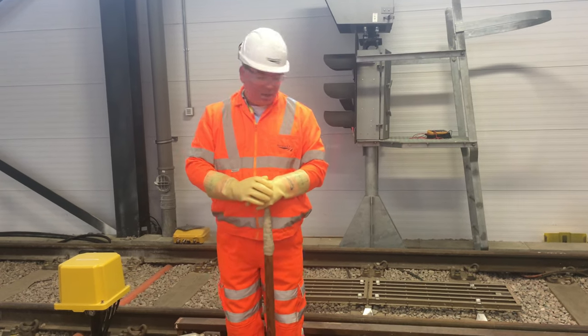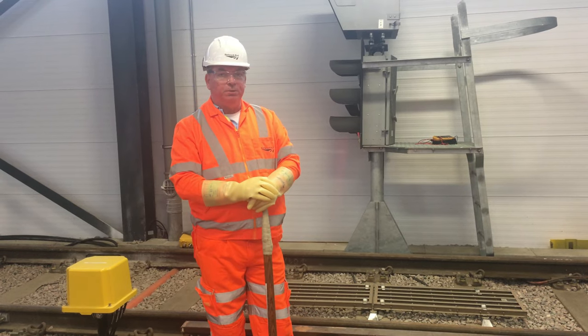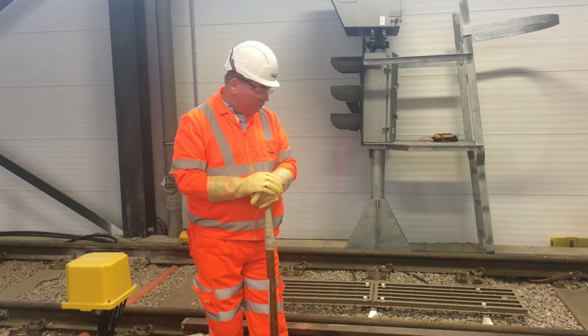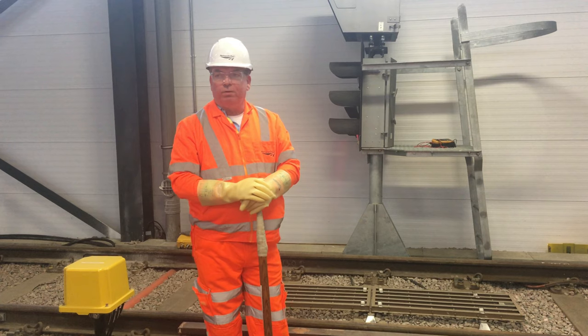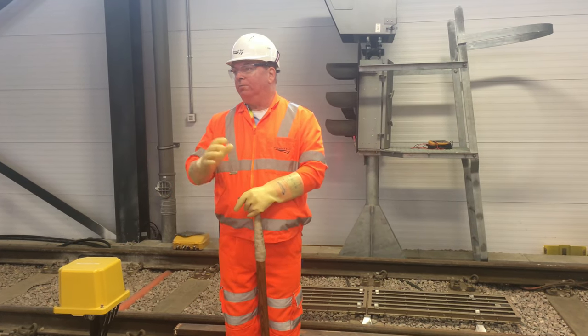Of course I would report to the person in charge of possession, pike op, or authorised person, that hook switch 1, 2, 3, 4 is now in the closed position. I'm in a position of safety or I'm off the track.